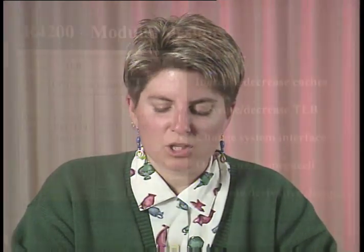It's a very modular design, meaning it's easy to increase, decrease, or delete completely the caches. It's also easy to increase, decrease, or delete the TLB, and easy to change the system interface. All these together mean that it's very easy to offer the chip core as a mega cell and generate derivative designs, such as embedded applications.